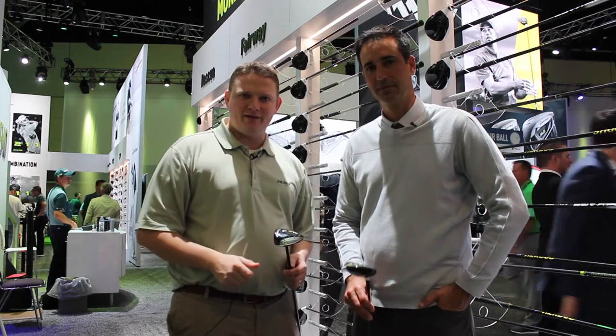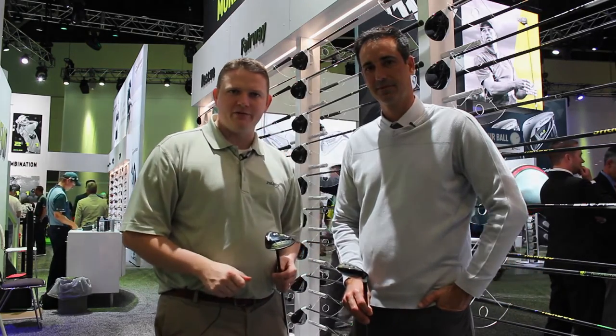The big thing here is with all the options from TaylorMade, it's so important to get fit. There are a lot of different shaft options and different head combinations that you can try out. Stop in at Second Swing Golf and schedule your Tour van fitting today for the new TaylorMade fairway woods.